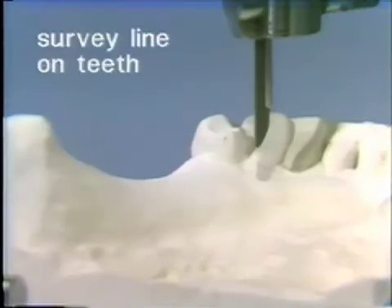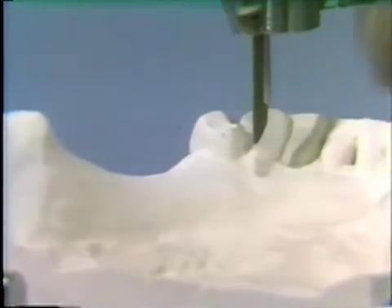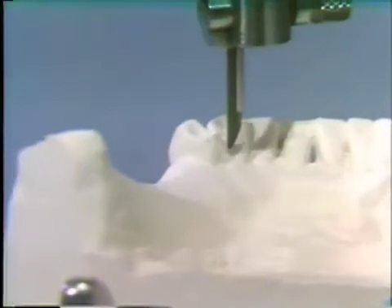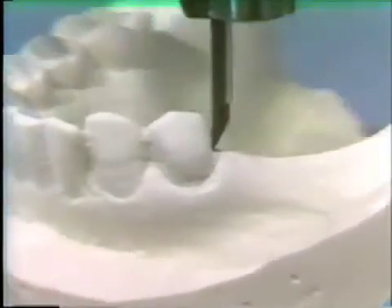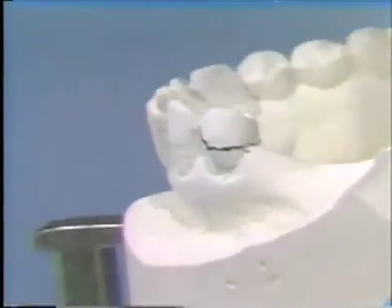Once we have the path of insertion and removal determined and selected, another use of the surveyor would be to draw the survey line on the abutment teeth. For this, we have the carbon rod protected by the shield in the tool holder of the surveyor. With the cast locked on the cast holder, holding the carbon rod against the stone tooth, we rotate the cast around the carbon rod and draw the survey line or height of contour line around that abutment tooth as well as any other abutment tooth involved in the cast.